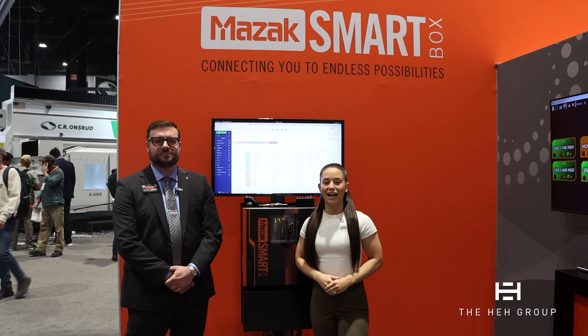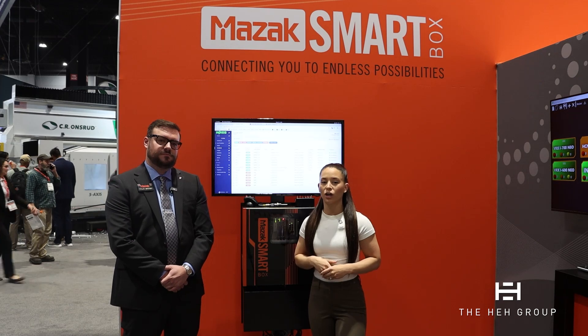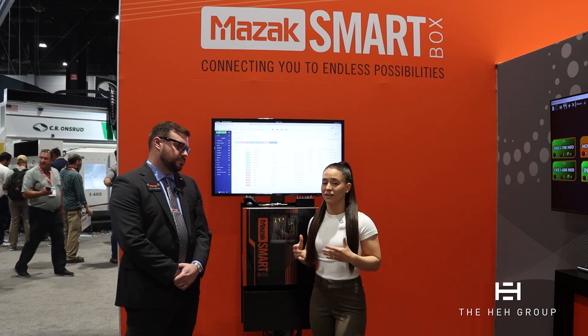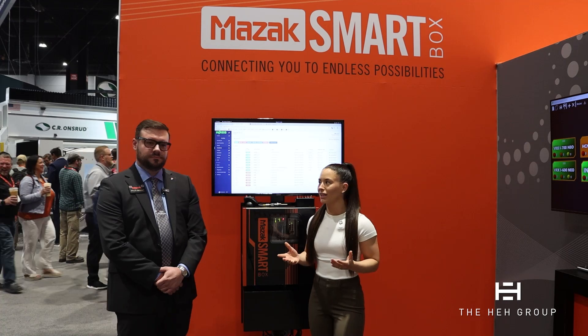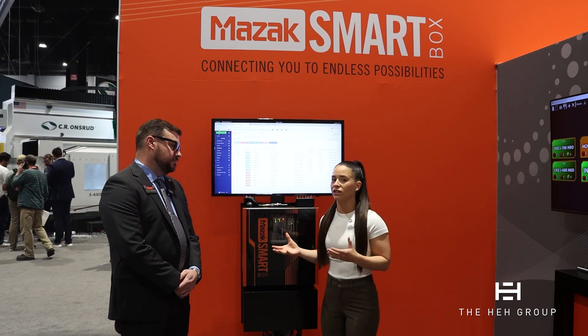Hello, everyone. We are here at IMTS 2024 in the Mazak booth. Here with us is Tyler. We're going to be talking about Mazak SmartBox Generation 2. They're showcasing this brand new here at IMTS — really exciting stuff. Tyler, I'm going to turn it over to you. Tell us about the SmartBox and what functions it brings to a shop.